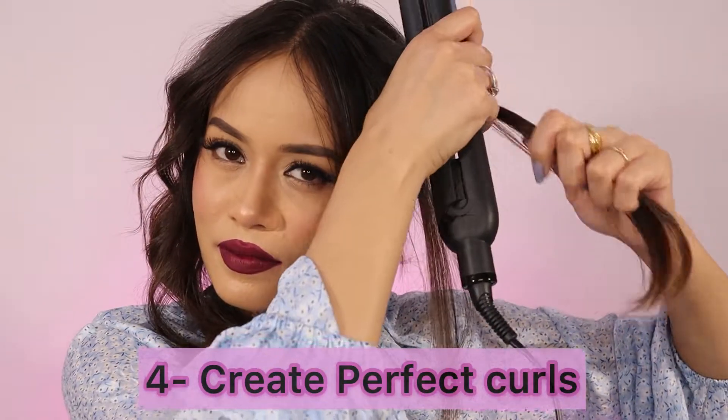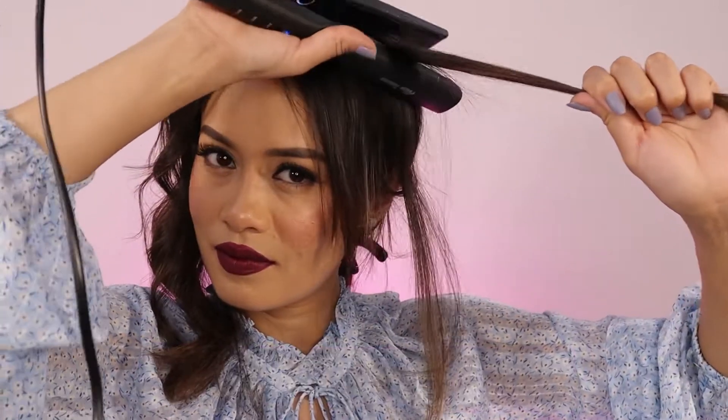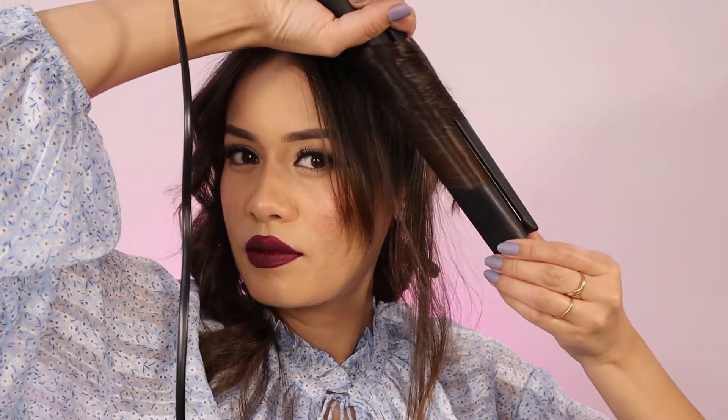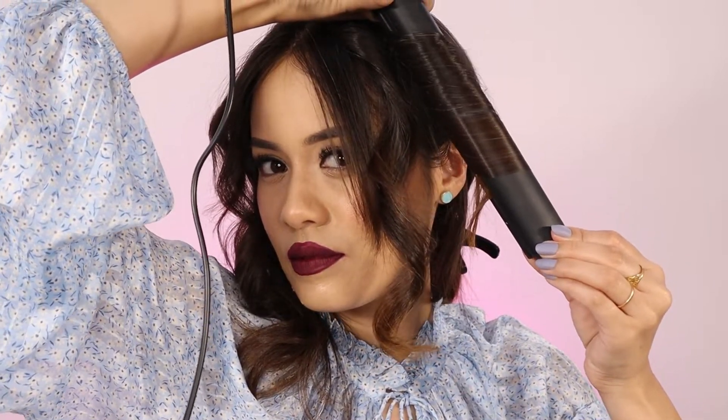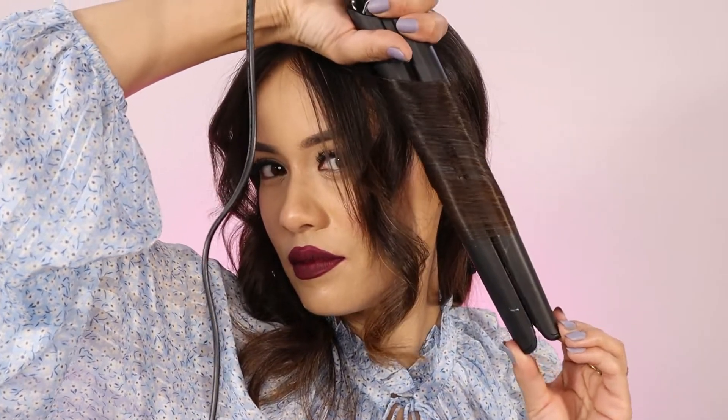The fourth thing is to create perfect curls using a straightener. I'm taking a smaller section of my hair — if you want tighter curls, take smaller sections. Same method: just twist it backwards away from the face. You can simply wrap two-inch strands of your hair around the iron plate and just pull the straightener downwards. The smaller the section, the tighter your curls will be. And yes, that's how it's going to look like — cute, tight curls. This is the difference between the beachy waves and the tight curls.